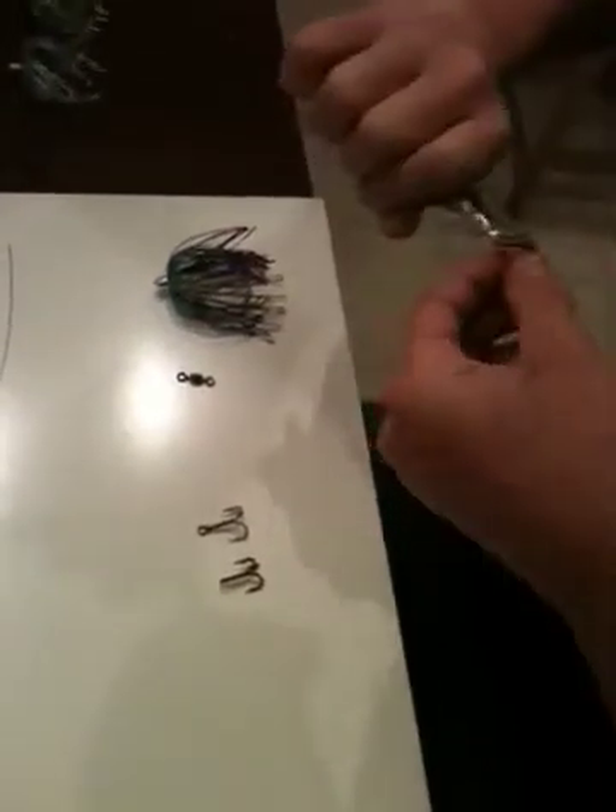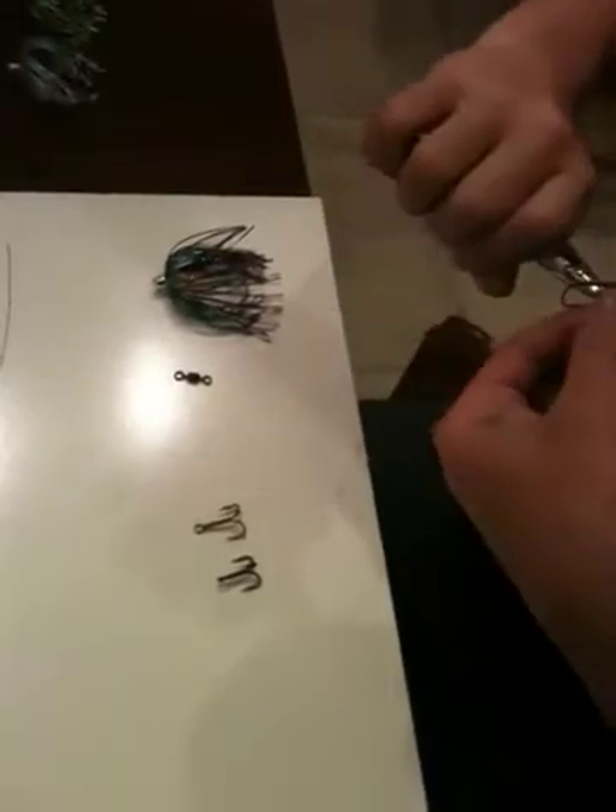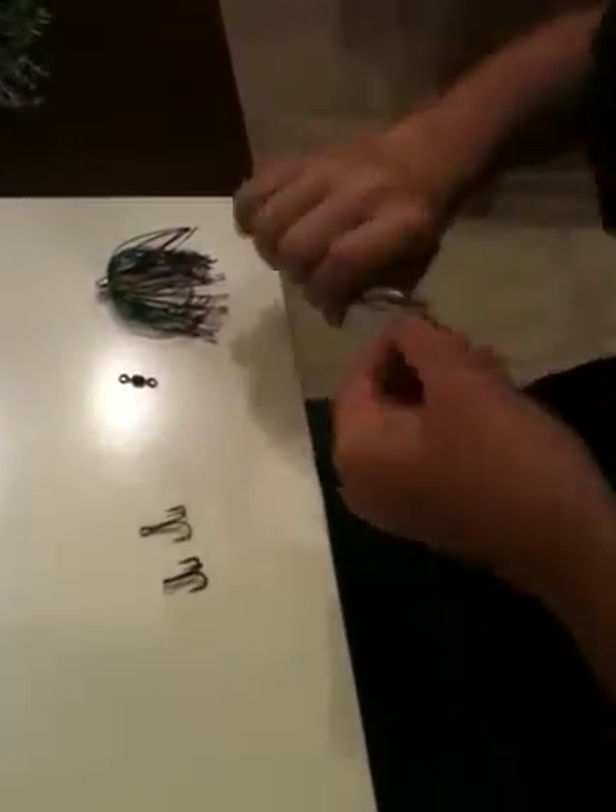In South Carolina you can't use more than two stinger hooks — you can only use three hooks on your rig. Some people use two hooks, but three hooks I see works perfect.